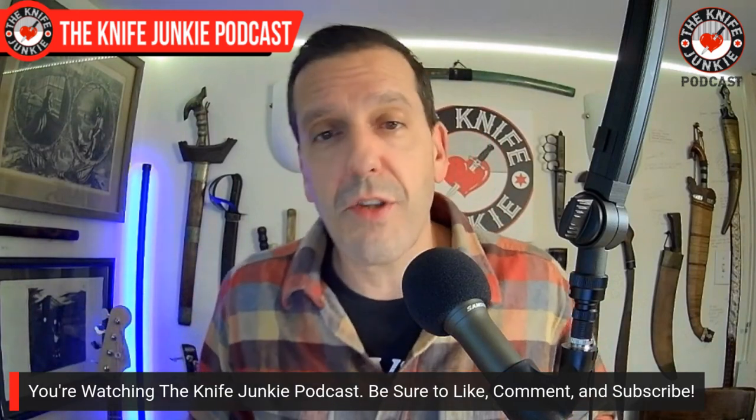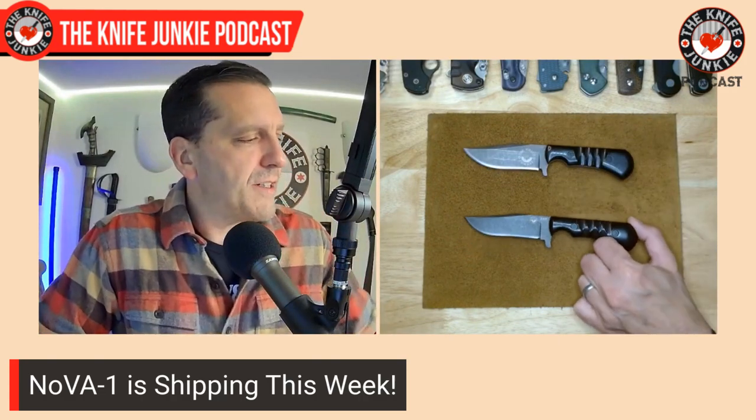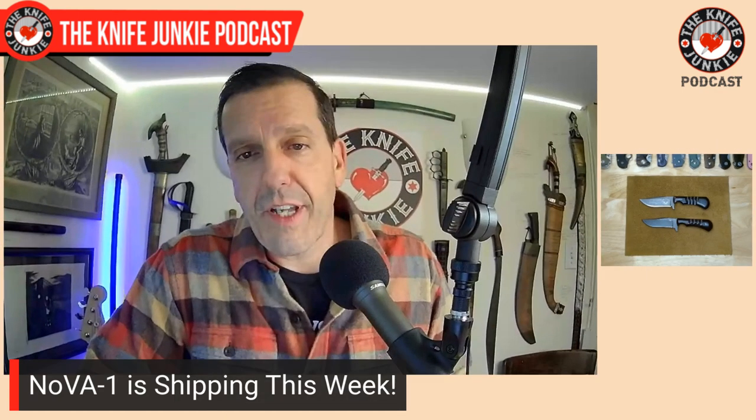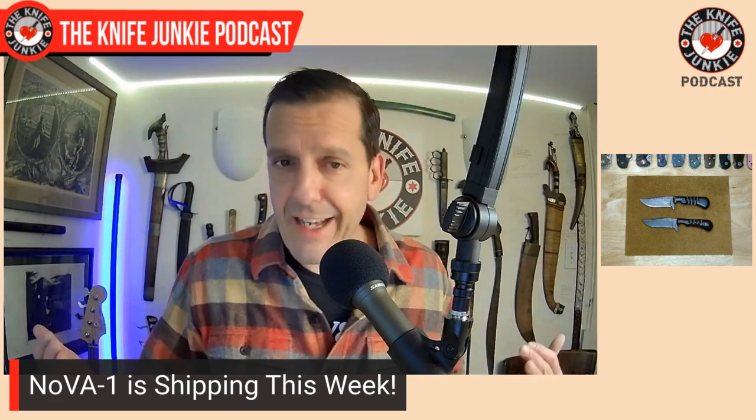Speaking of class, the Nova 1s are shipping this week. Who knows, by the time you're hearing this they may have shipped already. It was really great this past weekend pulling all the Nova 1s out and inspecting each one — not for quality, they're custom knives, I knew they were going to come from Matt Chase in ideal form. I laid out a tape grid on my bar downstairs. Some people ordered specific numbers and you will get your specific number. Since this pre-order has been done there's been a lot more interest in the knife, so we're going to do another run. We're going to do the Nova 2 at some point in the future, which will have a Wharncliffe blade.